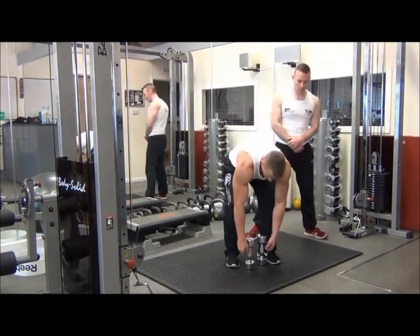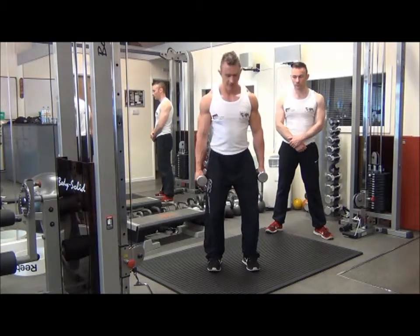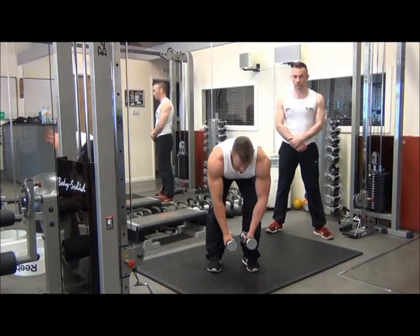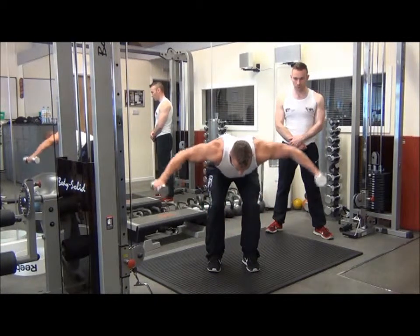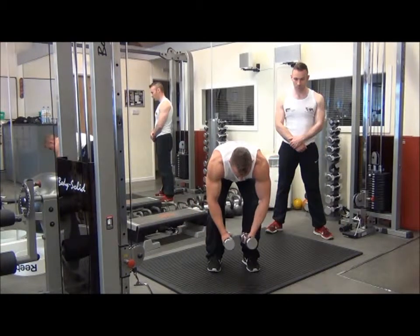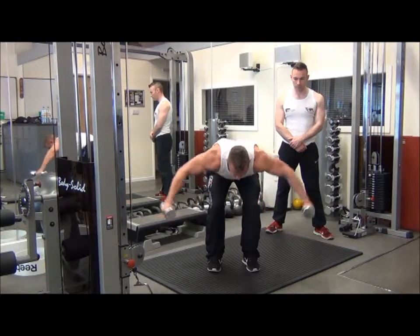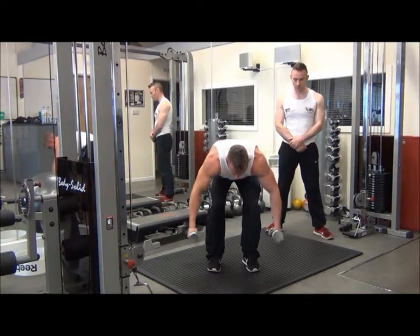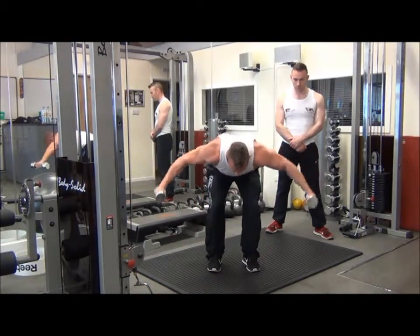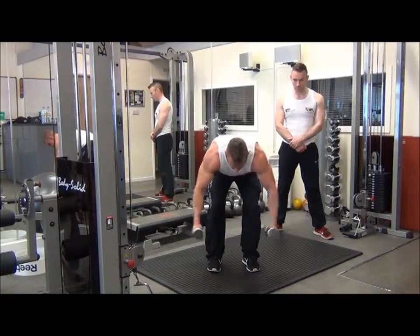To set up with this one, grab the dumbbells with feet hip width apart and a tiny bend of the knee. From there, drop forward down to 90 degrees and drag the elbows up into position. Elevate the dumbbells up until the elbows come up to shoulder height. Maintain that drag-and-lock position throughout. Exhale on the way up, inhale on the way back down, looking for a 2-second tempo up and 2-second tempo back down.